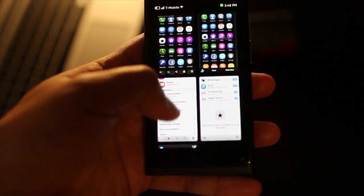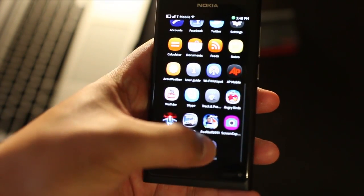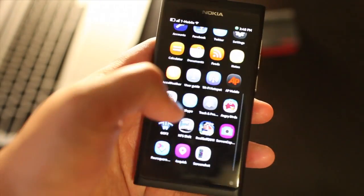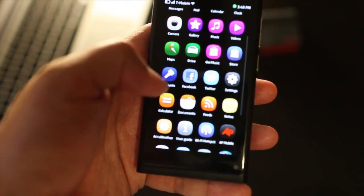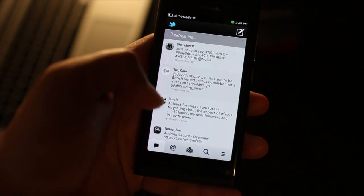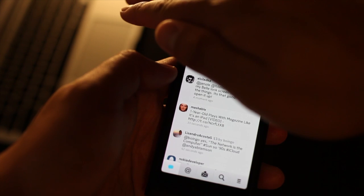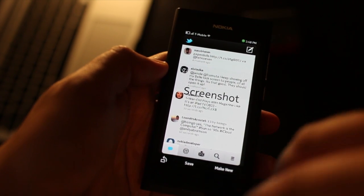Let's go back to the screenshot application. We'll go to Screenshot, make new, and then let's try something else — we'll go to Twitter. If I want to take a screenshot of this, I'll just cover the top because the top is where the sensor is. And there you go, the screenshot was taken.